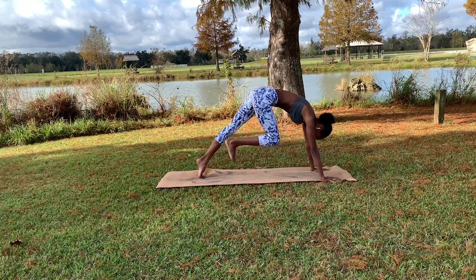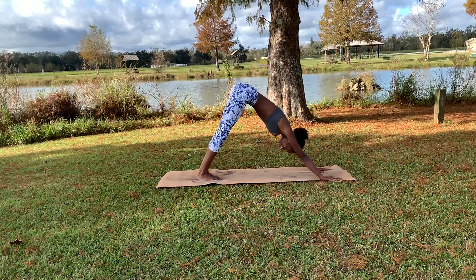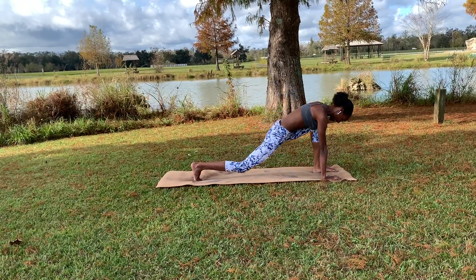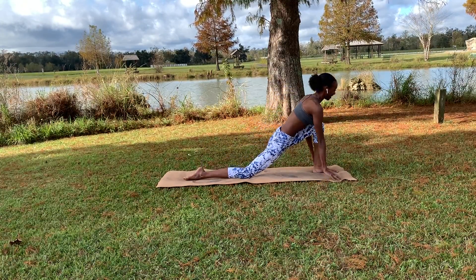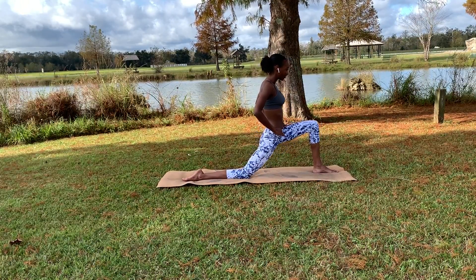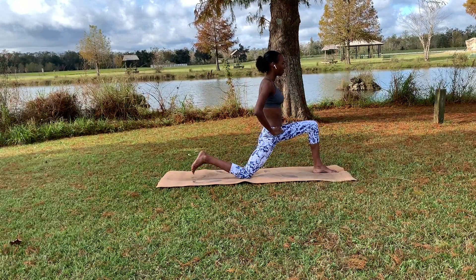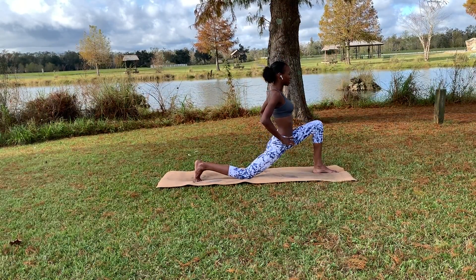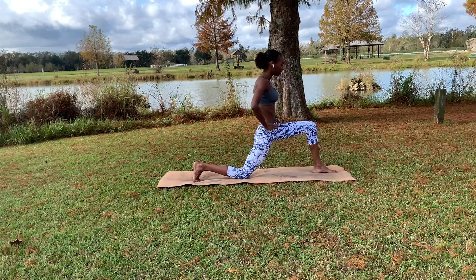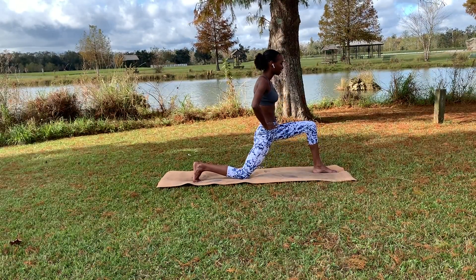Retuck the back foot, exhaling to bring that right foot to meet left, coming back into a downward dog. We'll do it on the other side — bring that left foot forward, untucking the toes on the right side, inhaling, hands come to the waist or the knees. Work on that engagement — inhaling to lean forward, exhaling to come back to neutral. If you need it, tuck that back foot for a little more stabilization, but again inhaling to lean forward, exhaling to neutral.